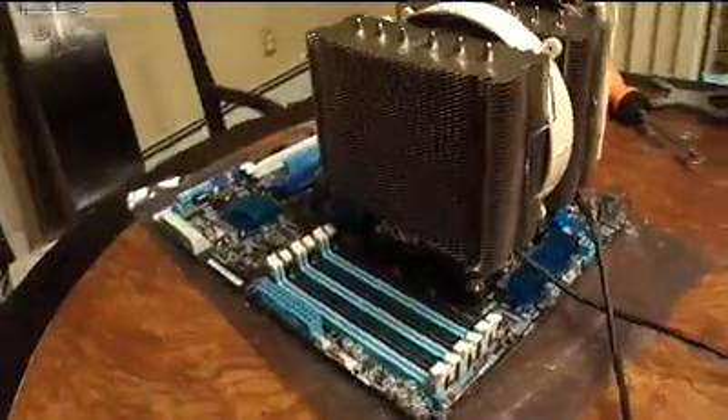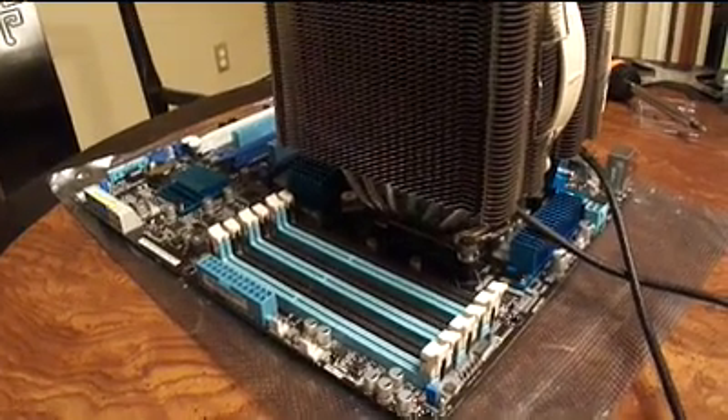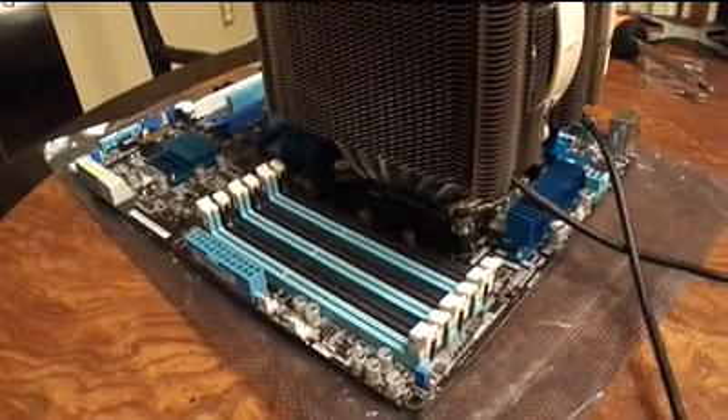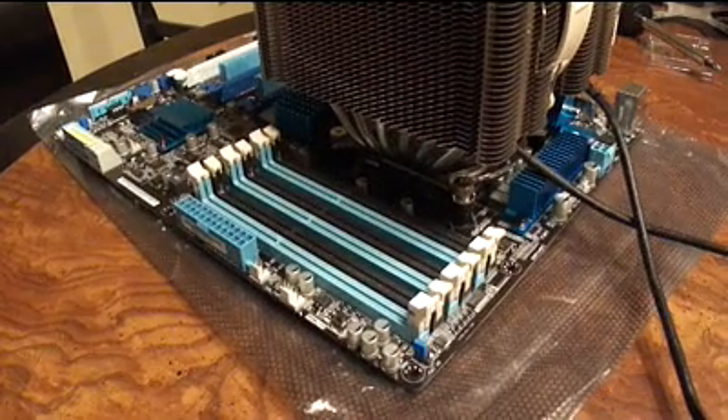It looks like there will be some room to pop the RAM in without any issues — at least the banks that I'm going to be using. I'm only using three chips, or three cards of four gig each for now, so it'll be 12 gig total in the machine.